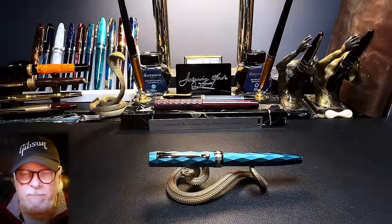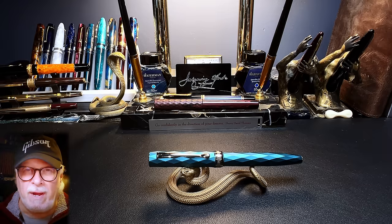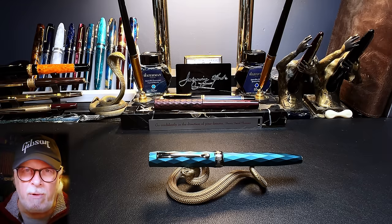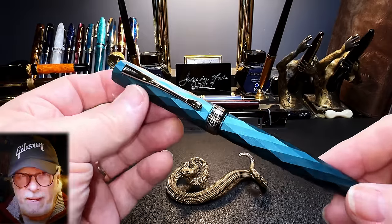I'll show the parts and features of this pen, show some size comparisons, some measurements, and then provide a writing sample. And then I'll talk about what I like and what I don't like so much about this fountain pen.